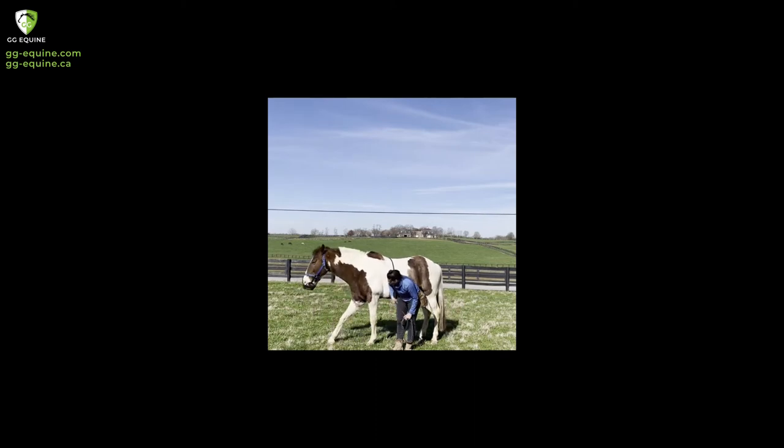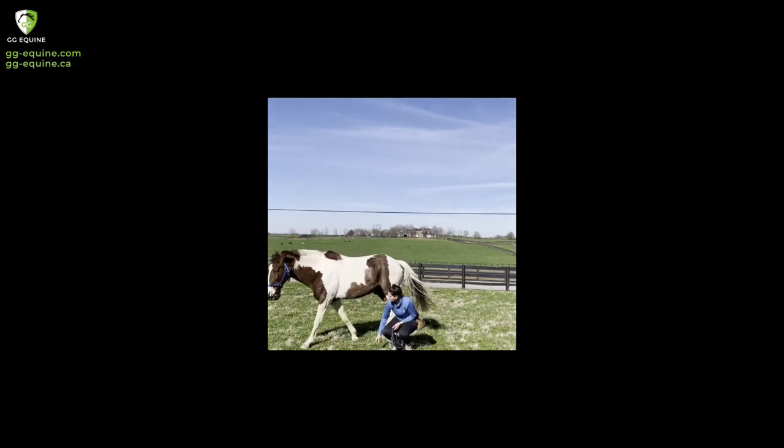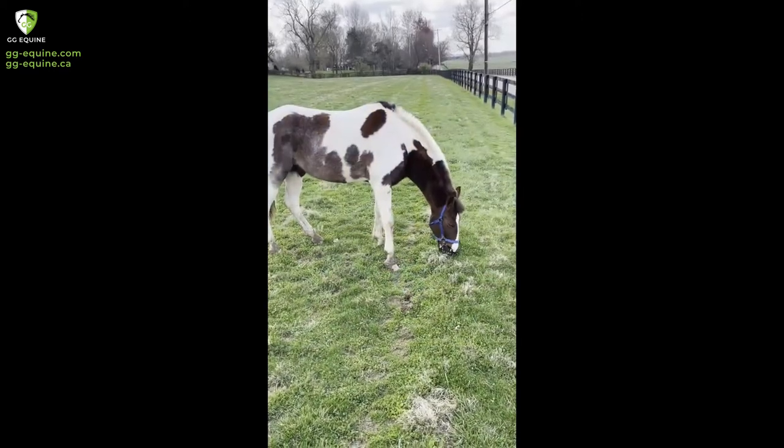If you have an old muzzle, something else you could try is actually making the holes a little bit bigger, so it's not as hard to get grass through. I also have him down in grass that is a little bit taller than some of our other areas, and that's a really good thing to start with.